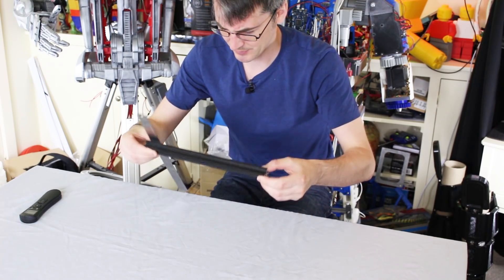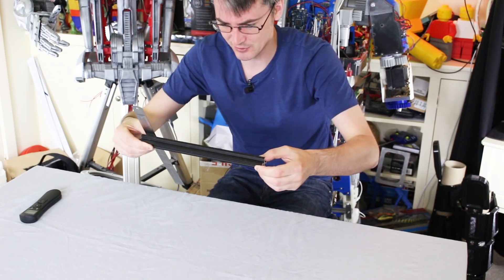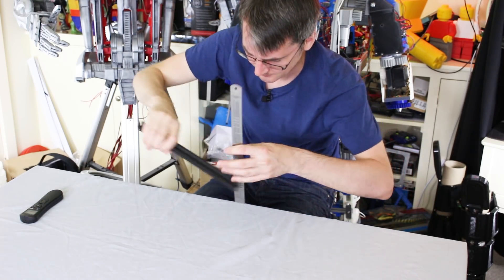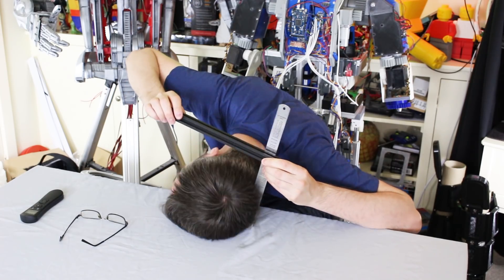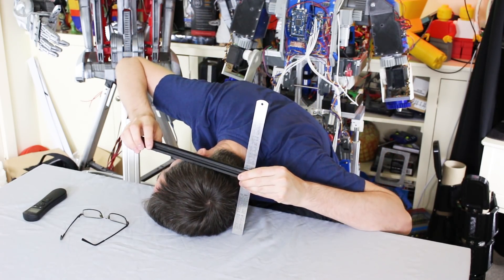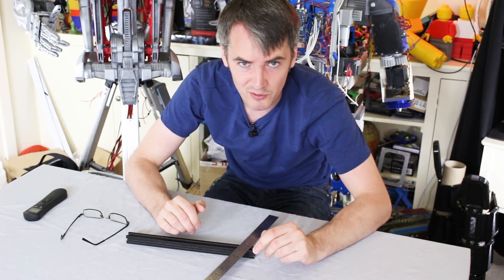We've got about 200 to 210mm there if I measure the front of my head to the back, so just need to make sure it's a snug fit for that. I can of course measure the side of my head as well — that says 140, so I wasn't far off. We'll just scale up a bit in a little bit in all directions and specifically front to back.